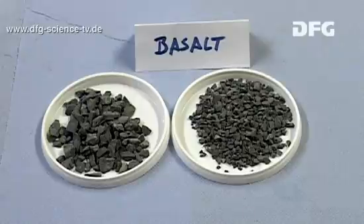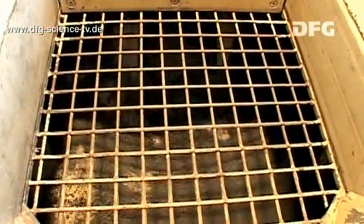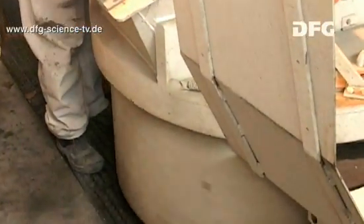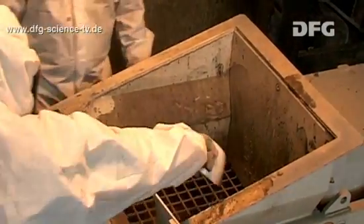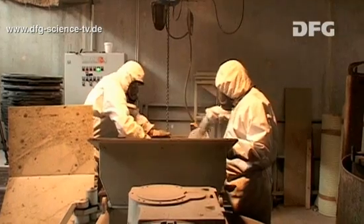First of all, the coarse aggregate materials — basalt and sand — are thoroughly mixed. Next, the binder, cement, micro silica, the water-plasticiser mixture, and the quartz powder are added to the mixer.